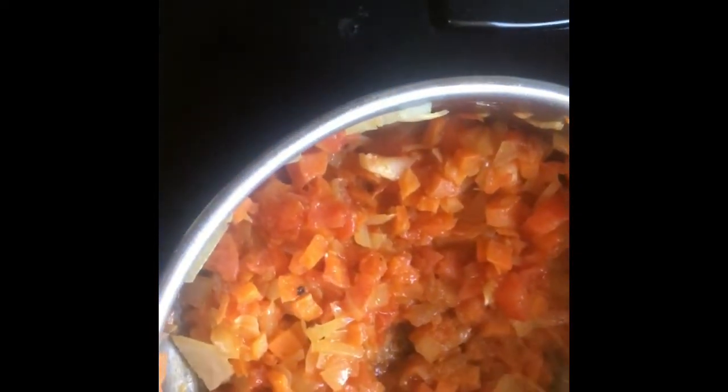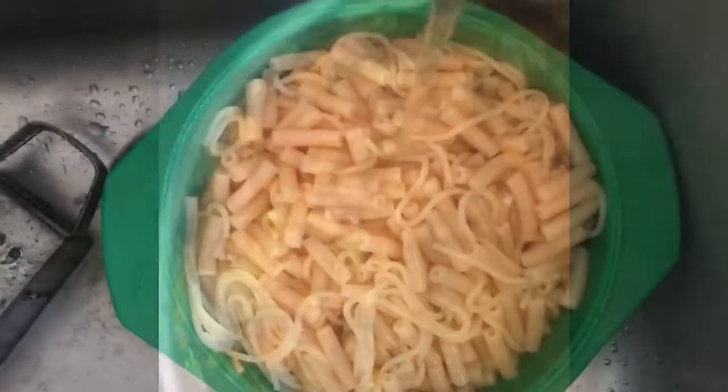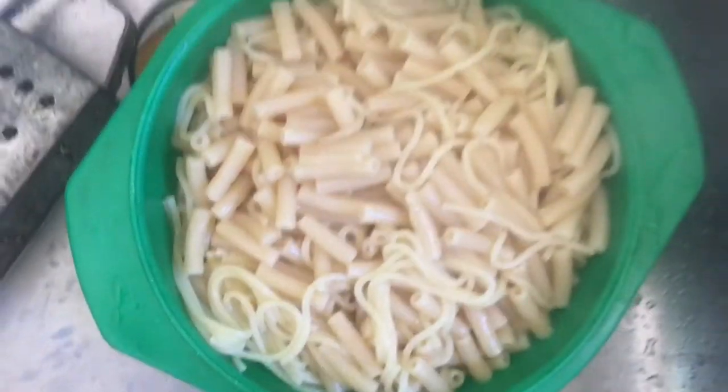While the pasta is cooking, I've gone ahead and made my onion and tomato soup and added the lentils to it. Garlic lemon seasoning is one of my favorite seasonings and I'm adding it to the sauce that I am making. The pasta is ready — make sure to remove the hot water.